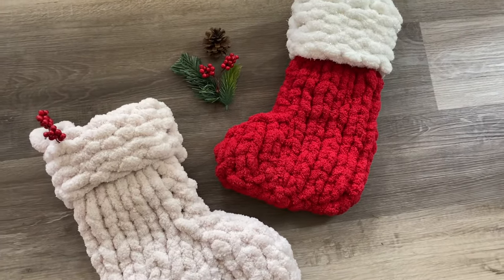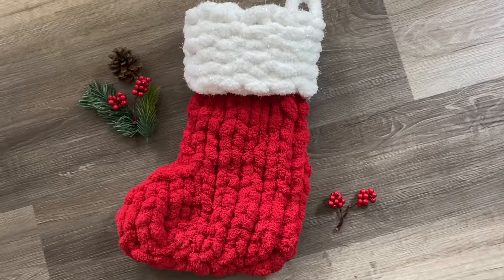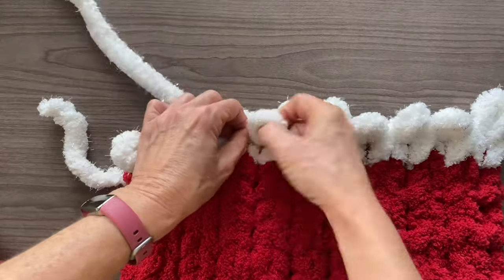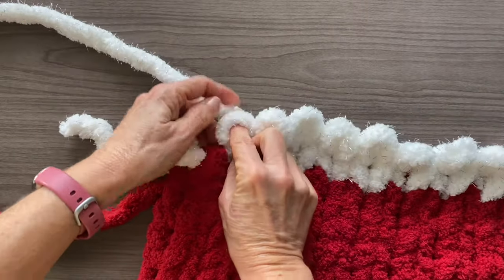Hi and welcome to PlayHookie with me. In today's video I'm going to be sharing how to make the super easy chunky knit stocking using our fingers. This pattern is so simple that once you get the hang of it you'll be able to adapt it to any size you want.